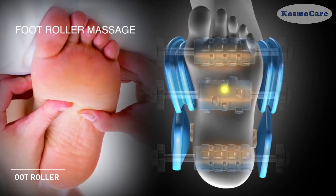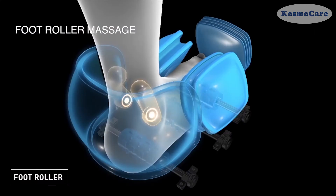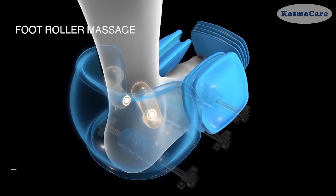Spinning reflexology rollers provide a soothing kneading-style application, stimulating acupuncture points along the bottom of your feet.